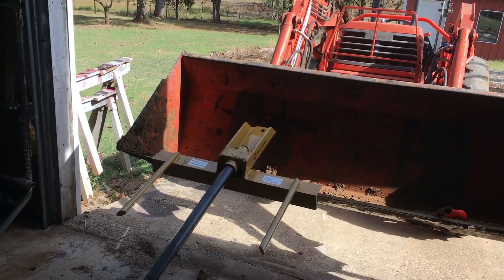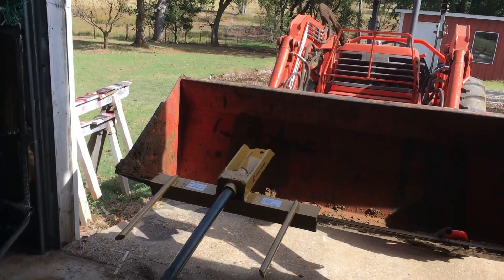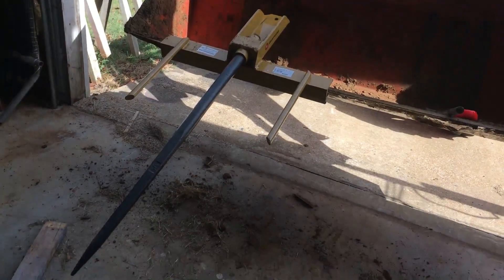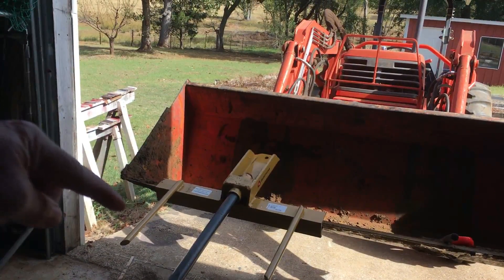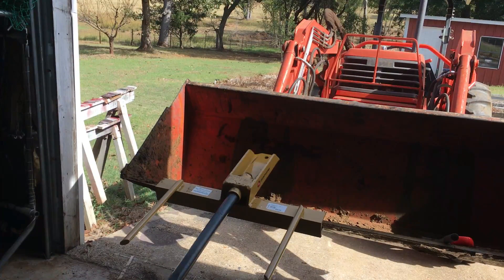I bought this County Line brand hay spear that goes in the bucket. It's about a three-and-a-half-foot spear with two stabilizers on the side. I'm going to install it on the bucket. I've got a quick attach on my front-end loader and would much rather have a quick-attach spear, but those are about seven to eight hundred dollars, so I decided to try this first.